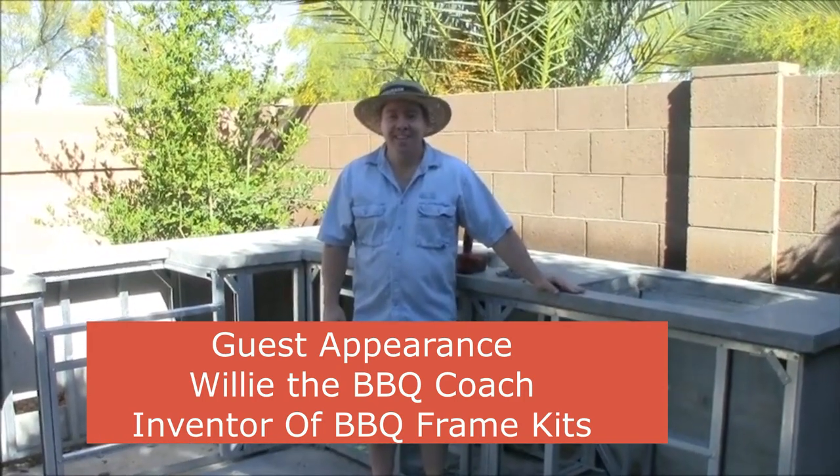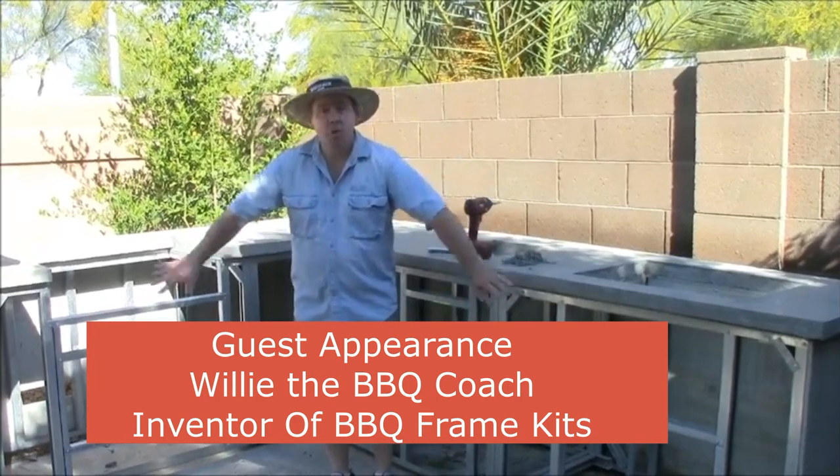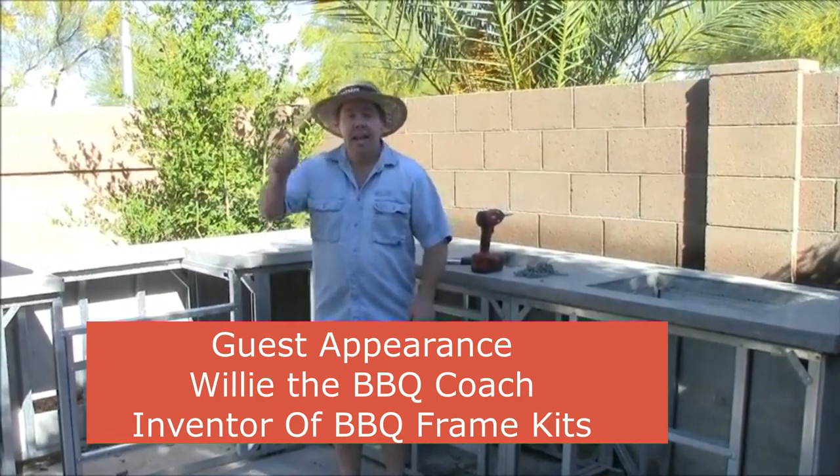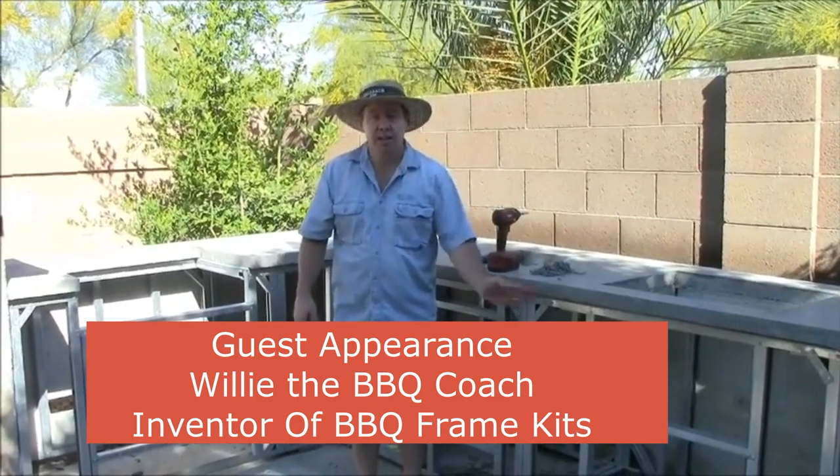Welcome to Outdoor Kitchen TV. In this episode we're going to finish off the cement board in the front here. We're going to tape and thinset the seams of the cement board on the corners and the seams.